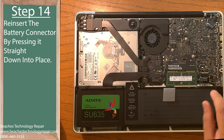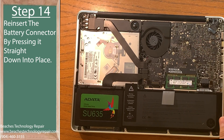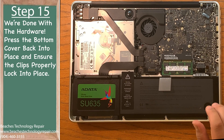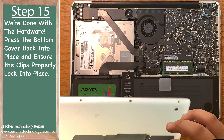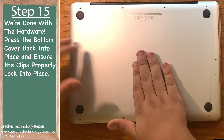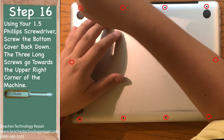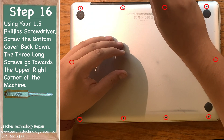Step 14: press the battery connector back into its socket. Make sure the computer recognizes it by checking the battery indicator on the side of the machine. Step 15: place the bottom cover back onto your MacBook and press it down so the two clips lock into place. Step 16: screw the bottom cover down with your 1.5 Phillips screwdriver. Remember the placement of the screws — the three longer screws go towards the top right of your MacBook, and the rest are all the same length.